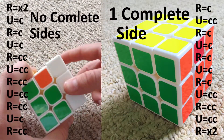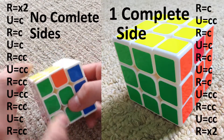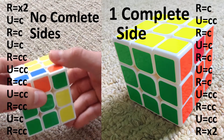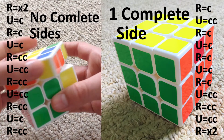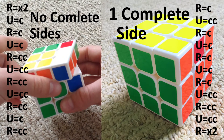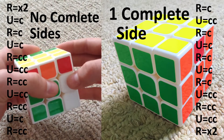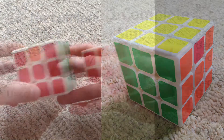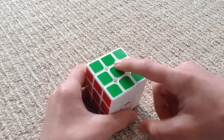Right two times (it doesn't matter which way), up clockwise, right clockwise, up clockwise, right counter clockwise, up counter clockwise, right counter clockwise, up counter clockwise, right counter clockwise. Then there should be one completed side now.